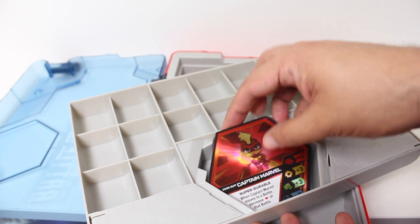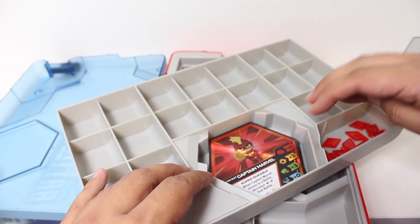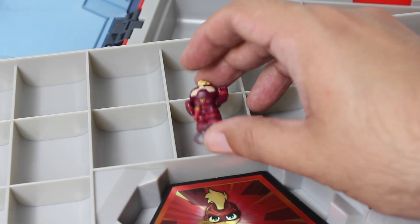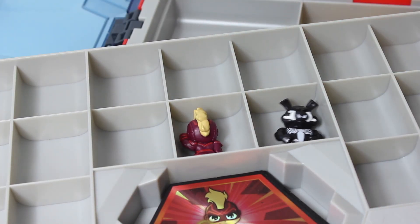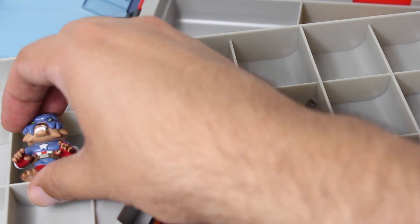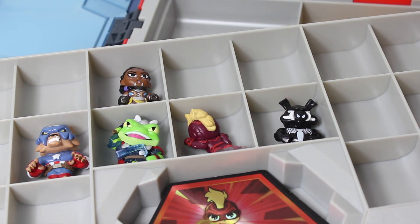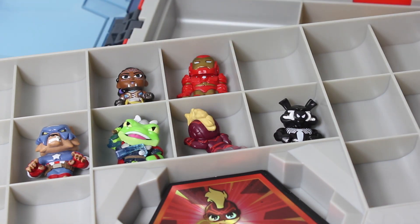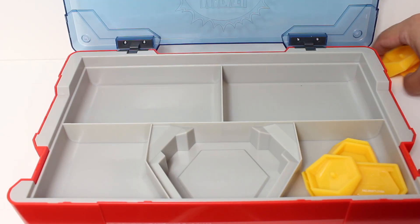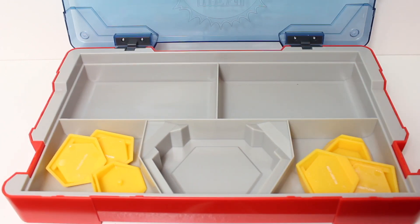I'm going to drop these cards in right there. Premium game pieces are going in there and in there. Going to drop the heroes into the case. I'm actually getting really nostalgic over this. As a kid of the 80s, I remember how every toy line had an official carrying case. I kind of love this.